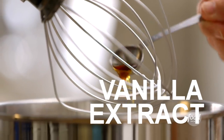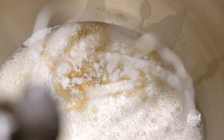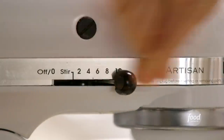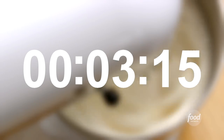Add two teaspoons of pure vanilla extract, half a teaspoon of cream of tartar, half a teaspoon of salt, and beat it on medium speed for one minute. Then turn up the speed and whisk it on high for five minutes until the egg whites form stiff, glossy peaks.